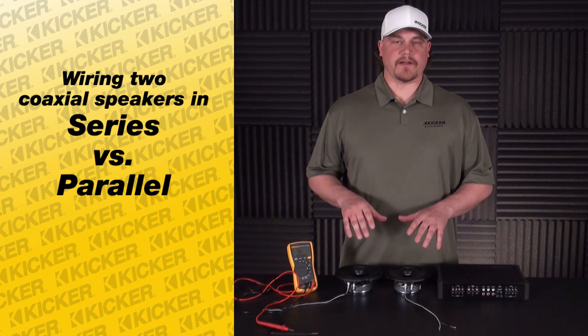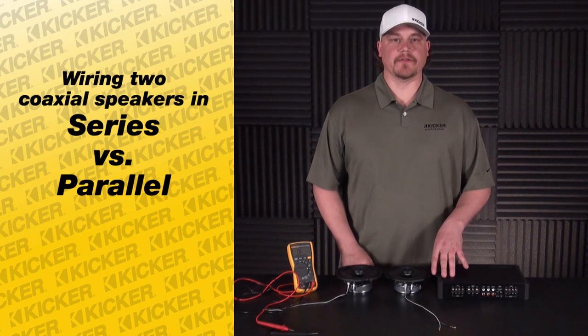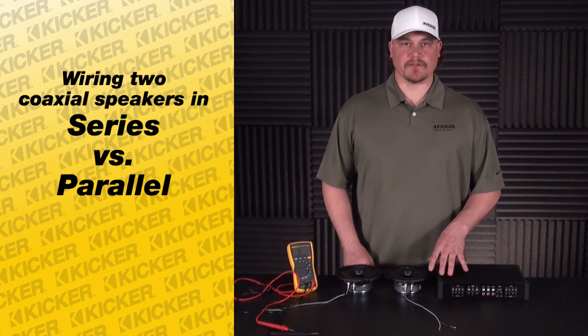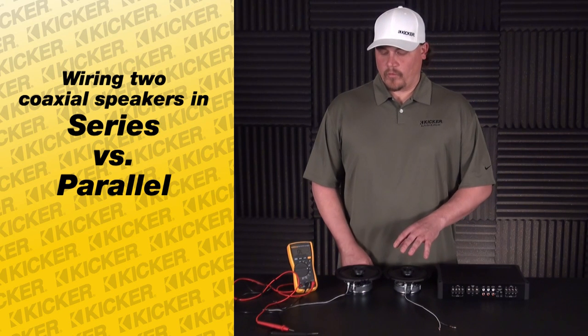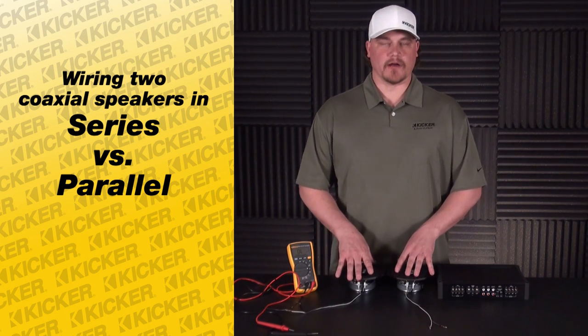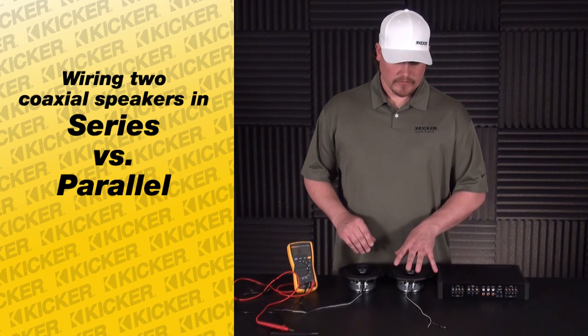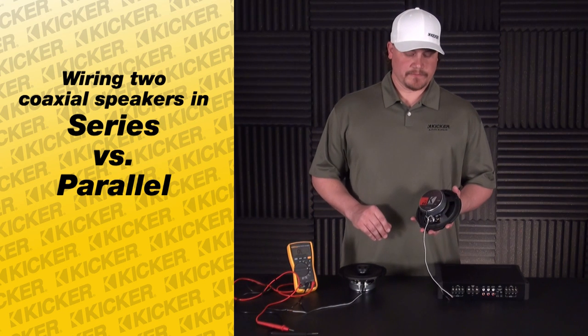We get calls in sometimes where people have their install set up and they're saying their amp gets hot, starts shutting down at higher volumes and things like that. What some people don't understand is taking the time to wire out the setup to know what they're actually working with.